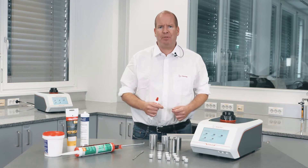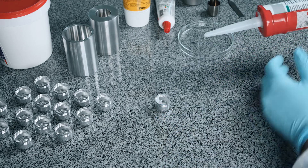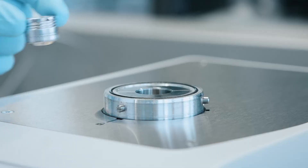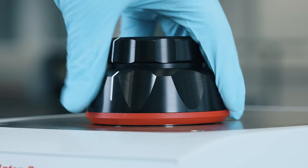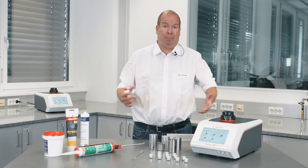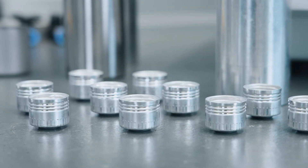With wide measuring cups, transferring or loading the sample is straightforward. In case the adhesive is a curable system, or you simply don't want to deal with cleaning after the measurements, single-use disposable cups save time and increase sample throughput.